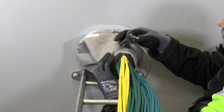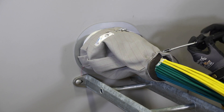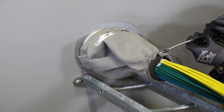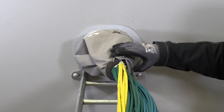Attach a cable tie at the center of the sealing strip and tighten it with a suitable tool. The compression is complete when the sealing strip is compressed by 50 to 70%. Make sure sealant is squeezed out and that there are no gaps in the bundle or at the sealing strip.